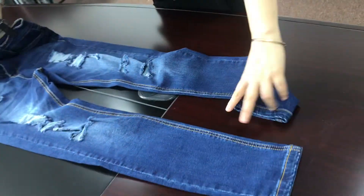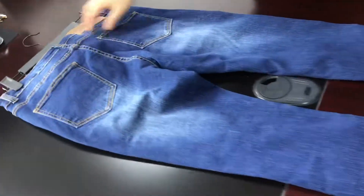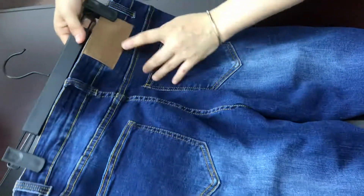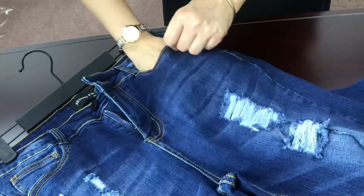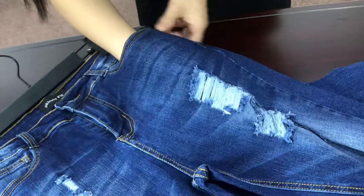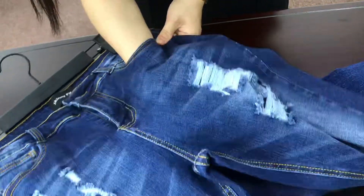And let's see the back side. This is our label. You can put your whole hand inside the back pocket. Even for the front pocket, it's very big — you can put your phone and any valuable belongings and take care of them.